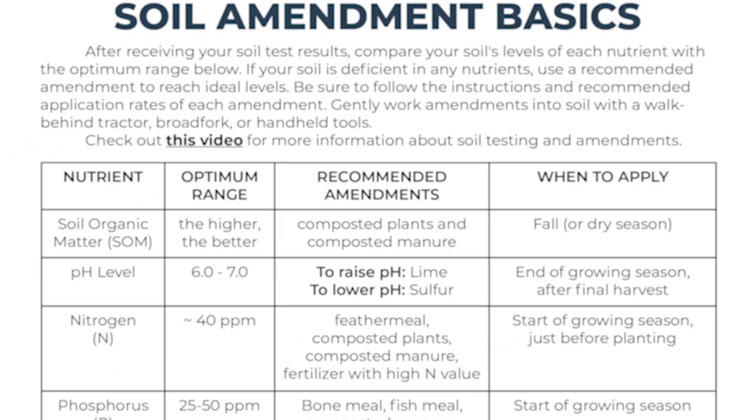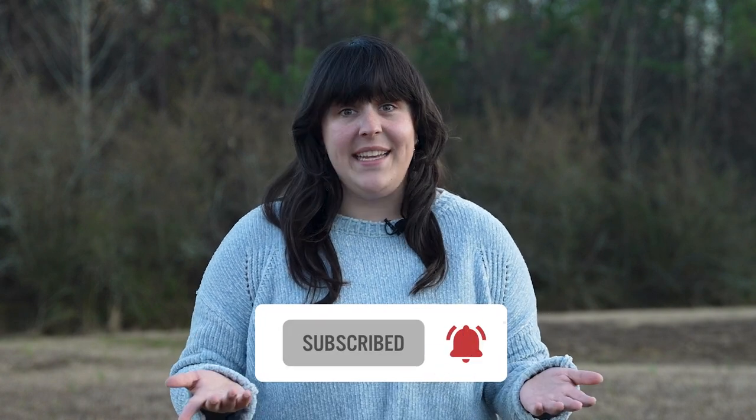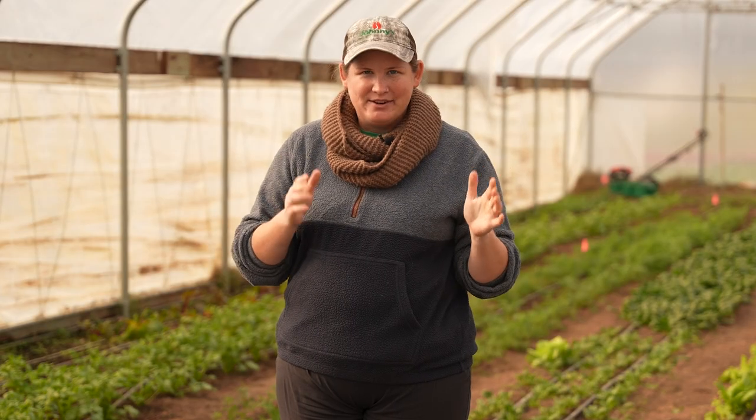To make interpreting your soil tests even easier, we've created a basic soil amendment chart so you can quickly reference all the information in this video and more. If you're finding value in our content, please like this video and subscribe for even more garden advice. So we have covered soil organic matter, NPK, and pH — those are the three most important factors you are going to get from your soil test, but there is a lot more information on that soil test. Let's dig in.